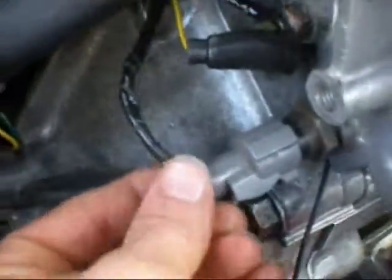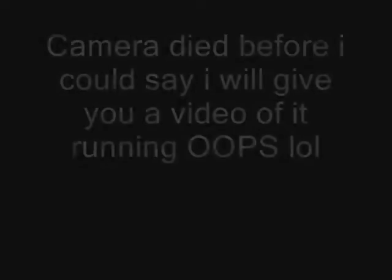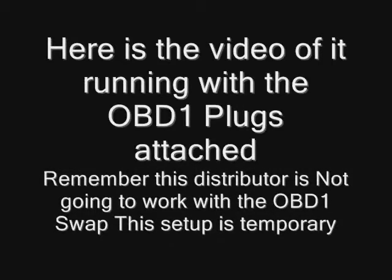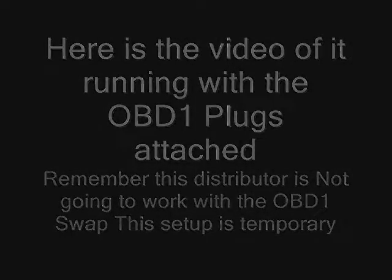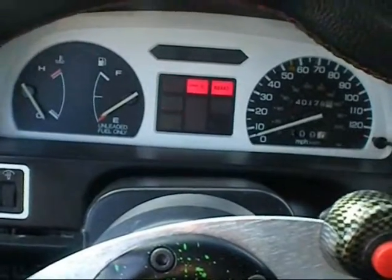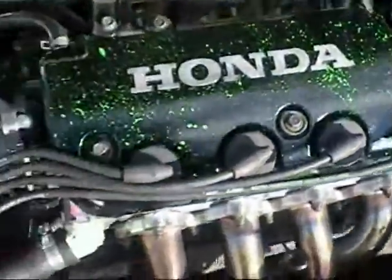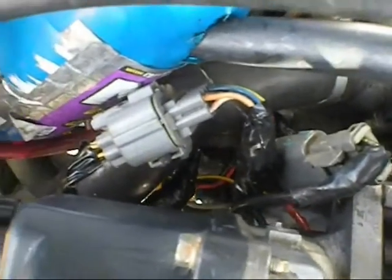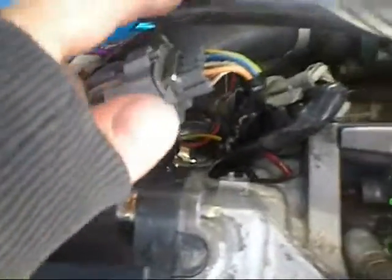All OBD1 connectors that I could find on an old harness I connected. There it is everybody, running with the OBD1 connectors on. I just saved myself about $40, maybe more. It's all wired directly into the harness like I showed you.